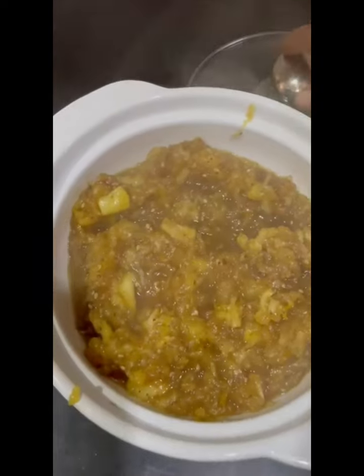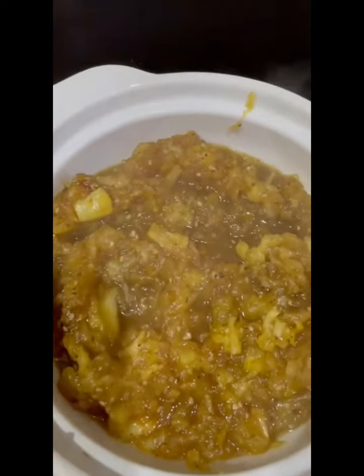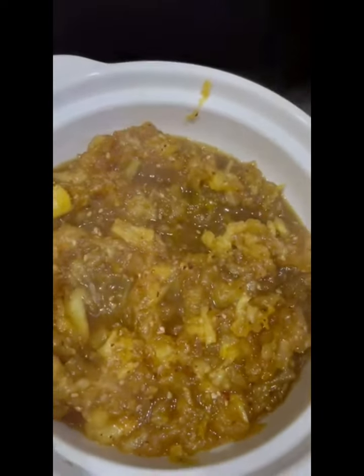I really hope you like this quick, easy, and nutritious apple spread recipe. Do give it a try — thank you so much for watching!